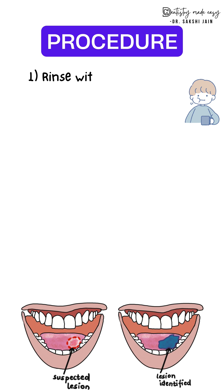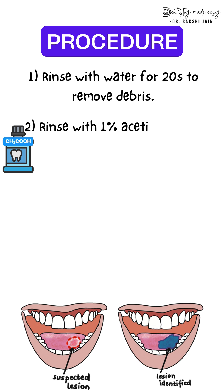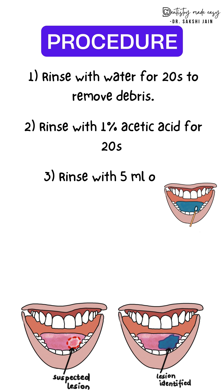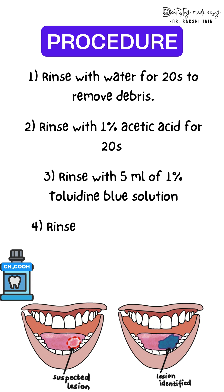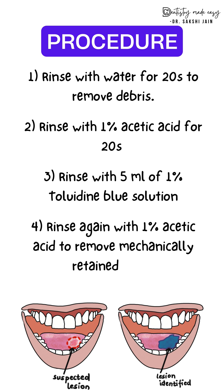What is the procedure? First, ask the patient to rinse with water for 20 seconds to remove any debris. Then rinse with 1% acetic acid. Next is the main rinse with 5 ml of 1% toluidine blue solution. Again rinse with 1% acetic acid to remove mechanically retained stain. The final rinse is again with normal water.